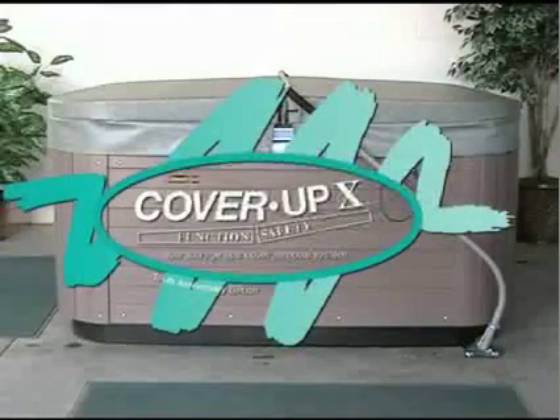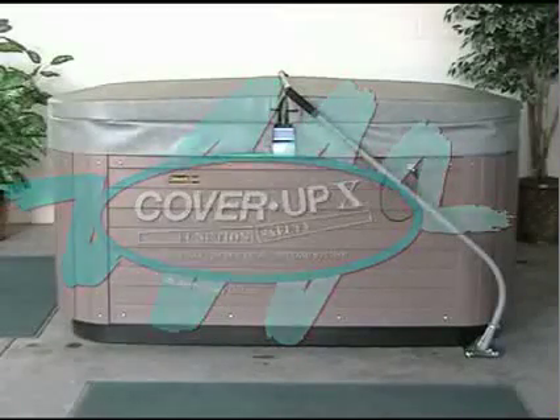The Cover Up X, the low storage spa cover removal system by Cover Play Incorporated, our 10th anniversary edition. Our Safer Cover Up X is a multi-patented low storage cover removal system, improving the portable spa industry.